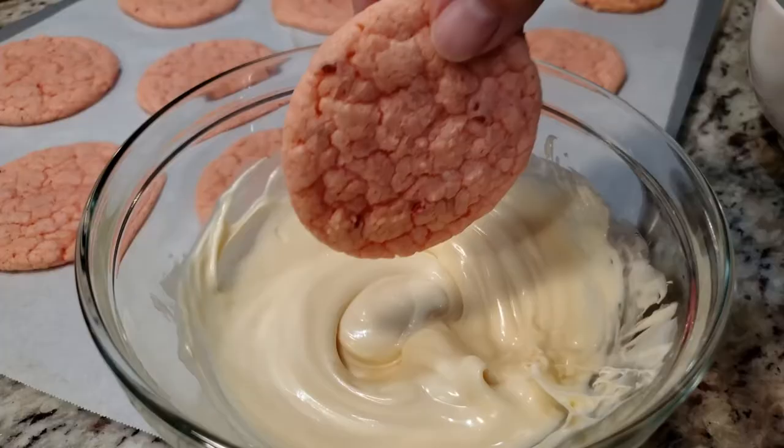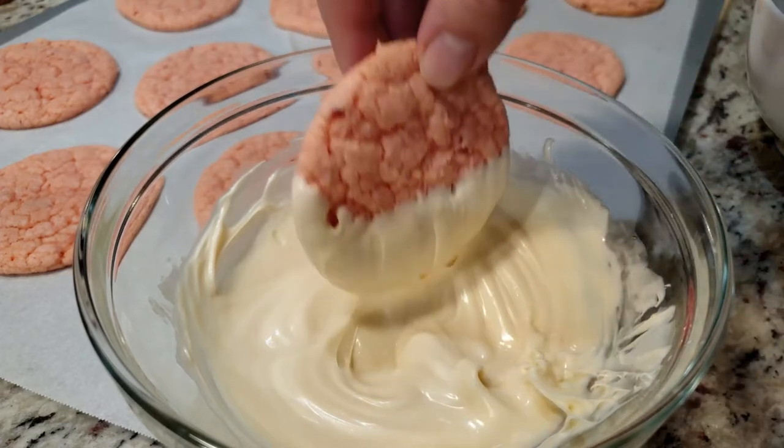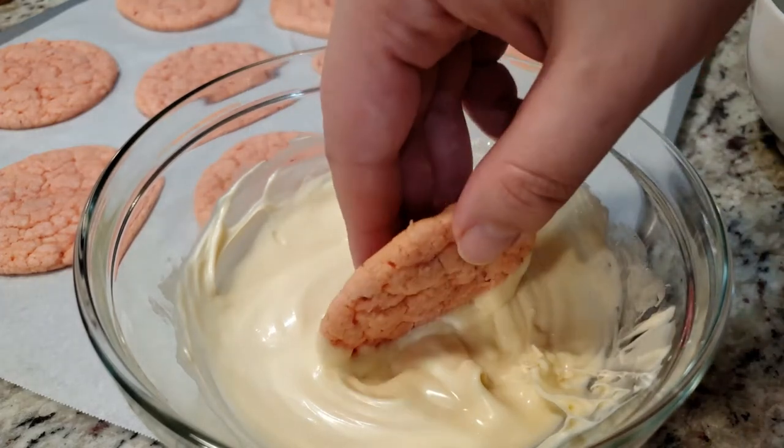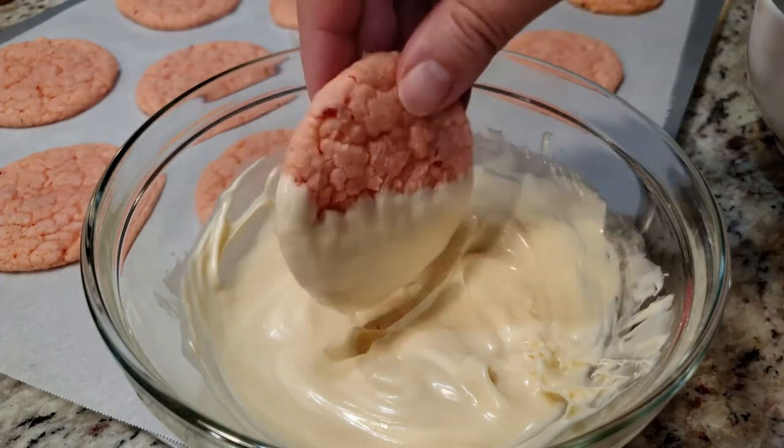Grab your melting candies and microwave them for one minute, stirring every 15 seconds. If your chocolate is too thick you can thin it out with some vegetable oil or shortening — a little goes a long way, so use it sparingly.